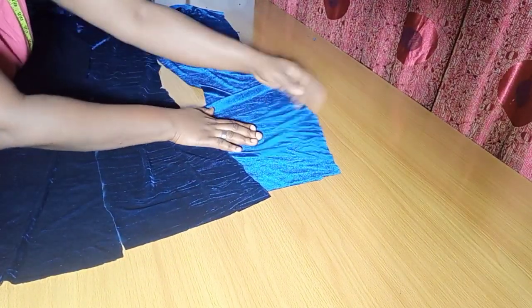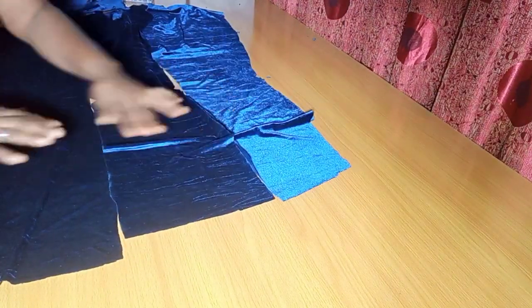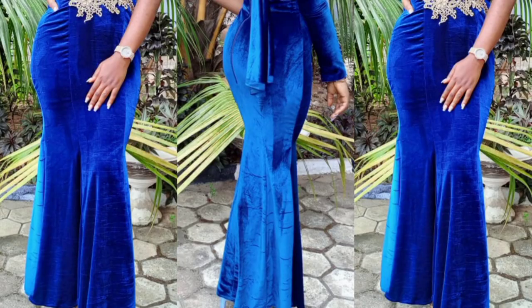That is it on how to make a six-piece skirt working with a velvet fabric. Thank you so much for coming to the end of today's tutorial. If you find this helpful, don't forget to like, share, and subscribe. See you on the next one. Bye!